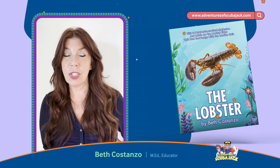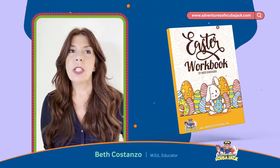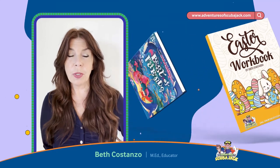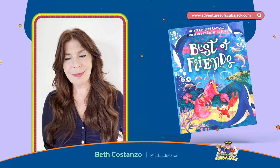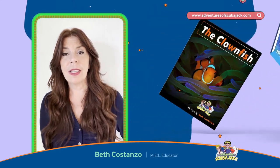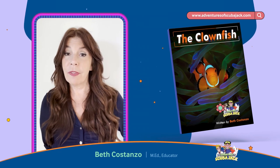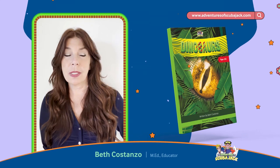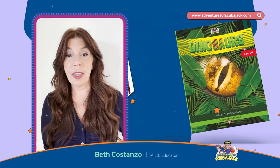My illustrator does a fabulous job and she's so detailed. She takes probably the longer part of doing my book, but she's well worth the wait — she's amazing. She and I have worked together probably eight years. I found her on Fiverr or Upwork, because they're both equally as good, and we've just clicked and worked really well together.